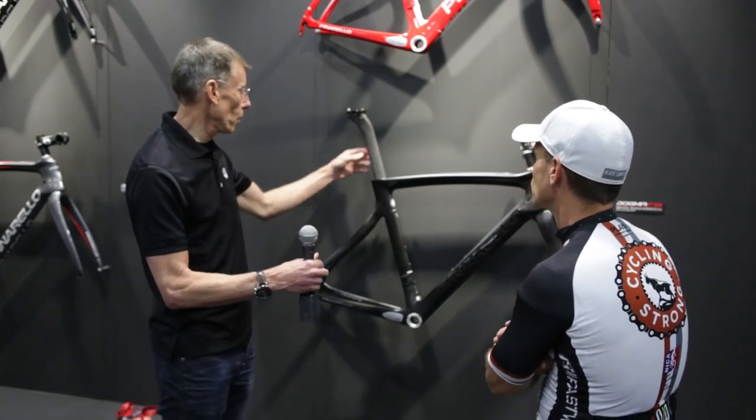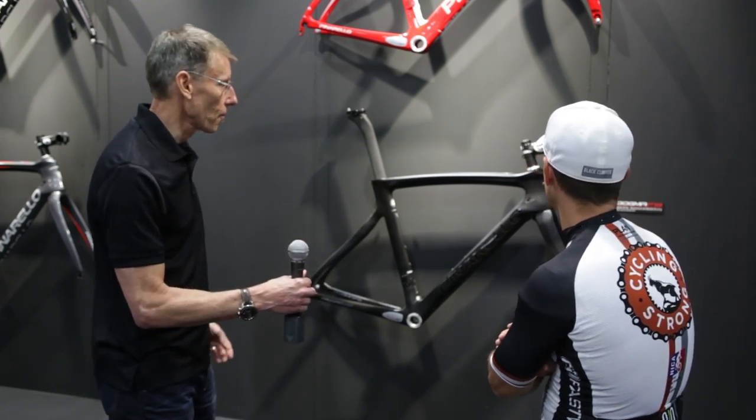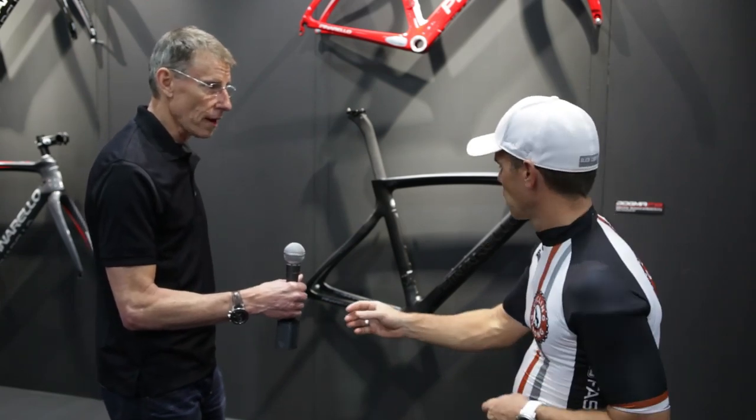Also new is an aerodynamic seatpost with a new attachment. And that's, in a nutshell, the advantages of the new Dogma F8.